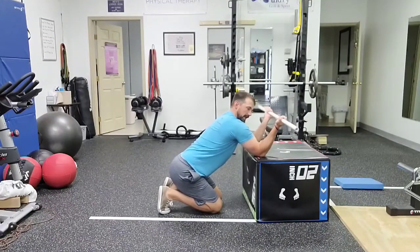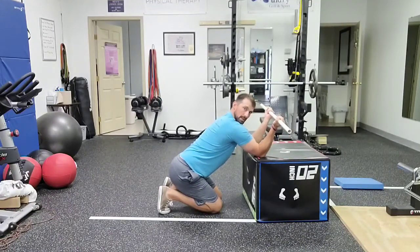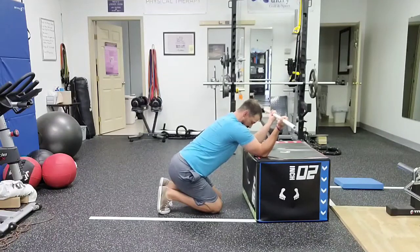Elbows are going to be about shoulder width apart, hands outside the elbow. So we're kind of pulling our elbows apart, or into external rotation.